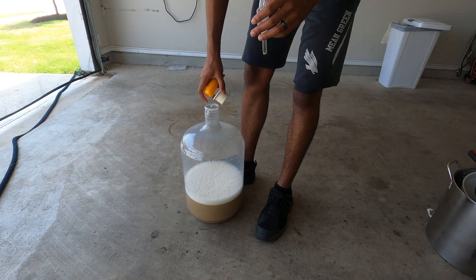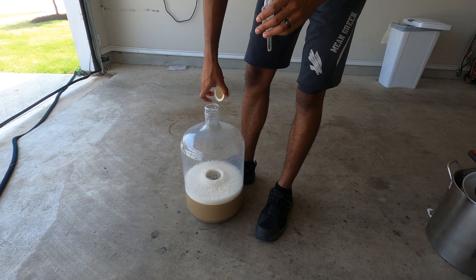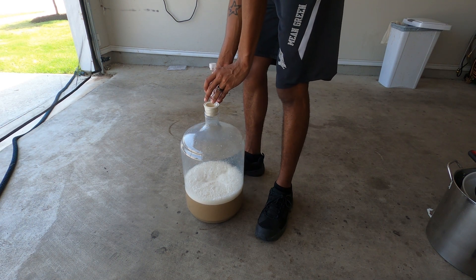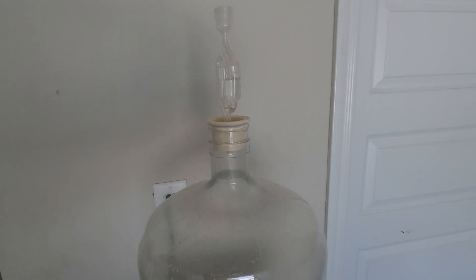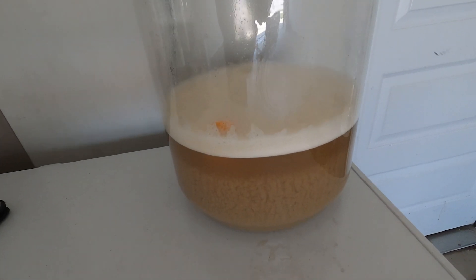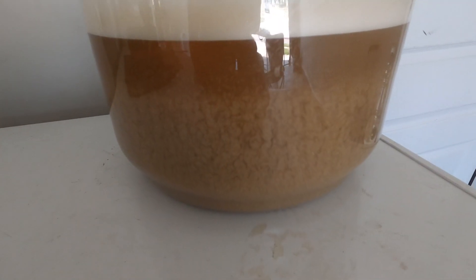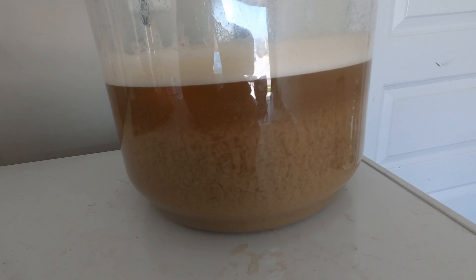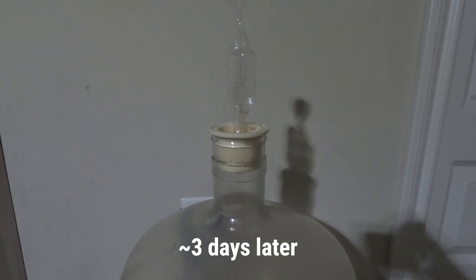Once the yeast is in, I'm going to aerate, seal it with an airlock, and put this right on top of my fermentation chamber to let it ferment in my garage at about 95 degrees. With this yeast at this temperature, we can go from grain to glass in probably about a week — that's about two to three days in fermentation and two to three days in the keg to cold crash and carbonate.